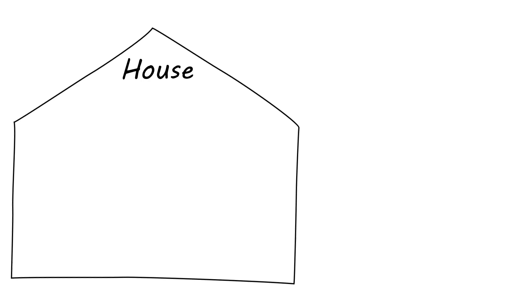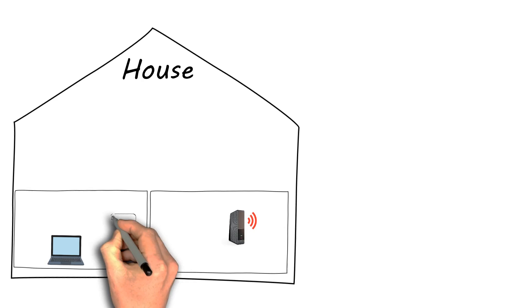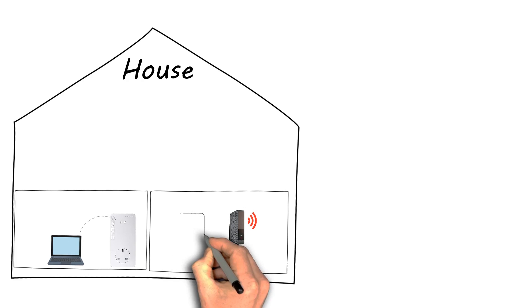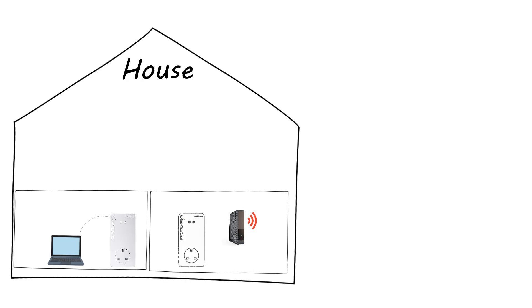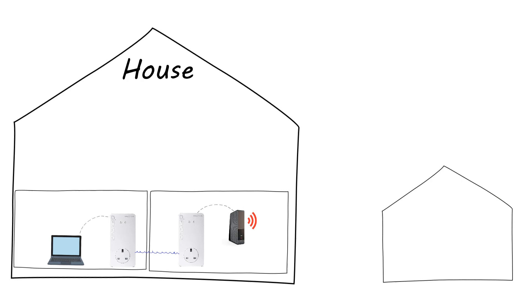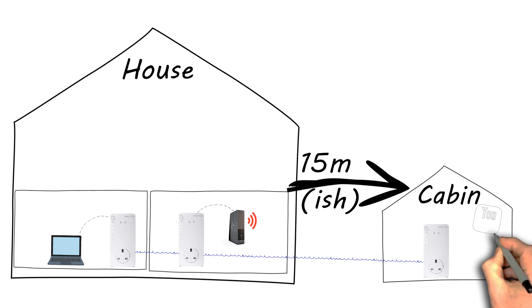Here's the setup I've got in my house. There are two rooms downstairs: one has my computer in it, and the other has my Super Hub 3 and Virgin internet connection. I'll be placing one of the units in the computer room and one in the Super Hub room, and that will form the powerline connection. The outside building also has electricity that runs from the house — it's about 15 meters away — so I'll place a third unit there to give me a powerline link and a much better internet connection.